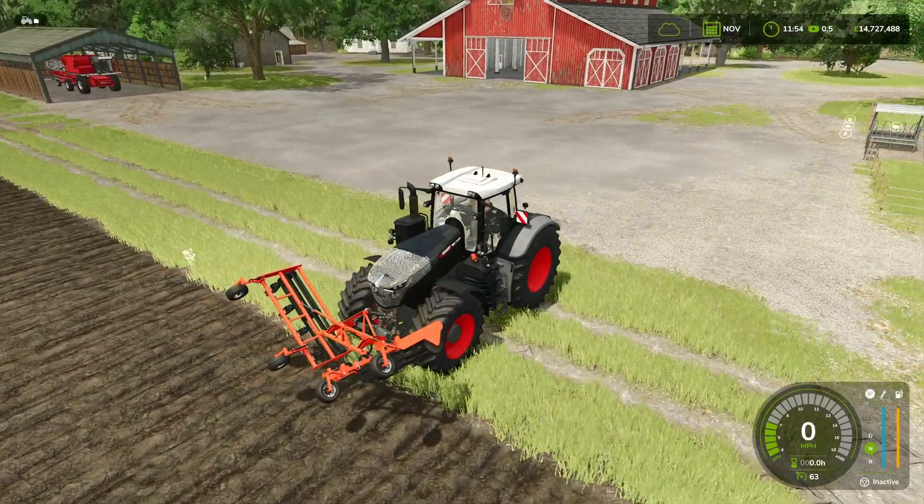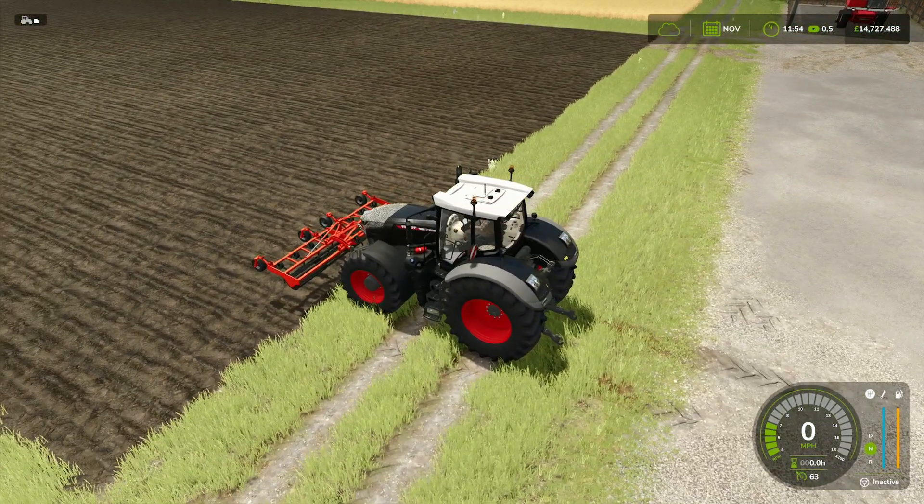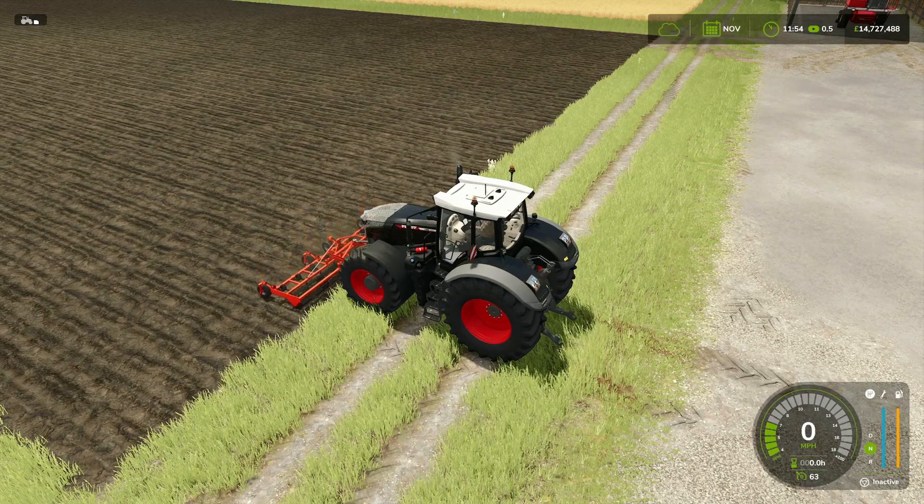Nice animation. It's got no hitch on the front, so you're not going to be able to double up on the jobs. But that's no problem because it's going to be on the front, and you'll have something else on the back. We'll do LB and B to lower it down.